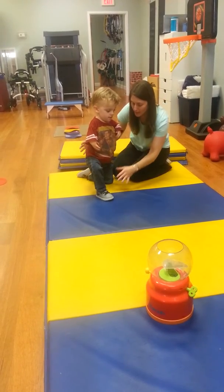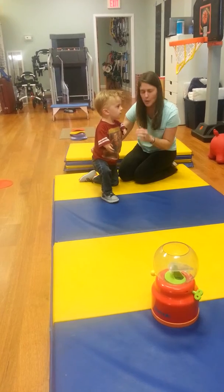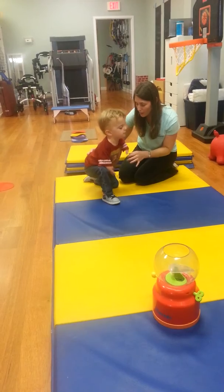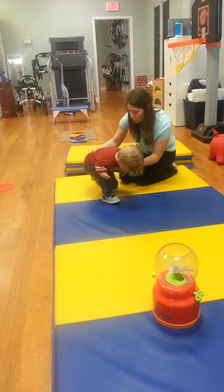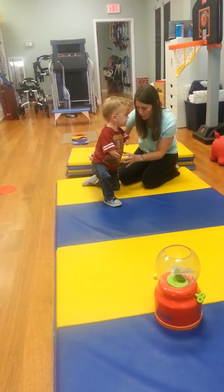Hold your body up. Be really steady, okay? Steady. Now I'm going to count to three and you're going to push as strong as you can and bring this other leg up into standing. Are you ready? I'm ready. You can do it. Ready? One. Come back up. One, two, three, push.